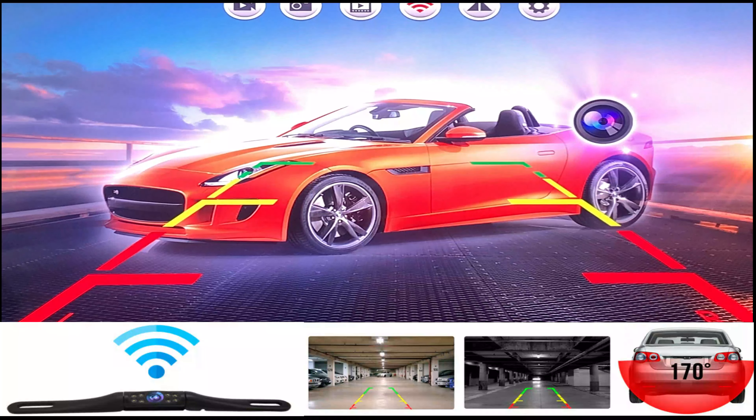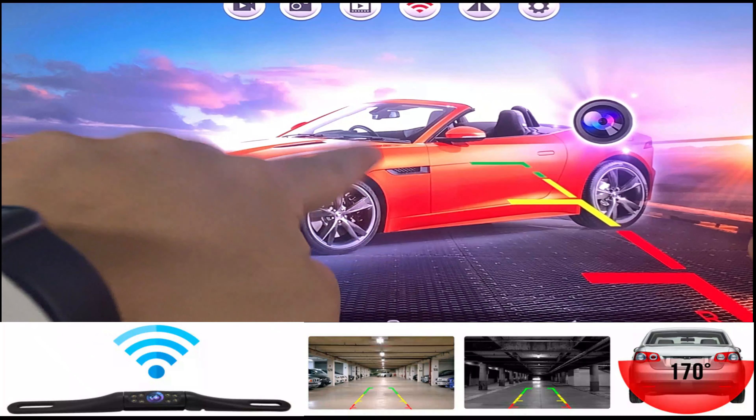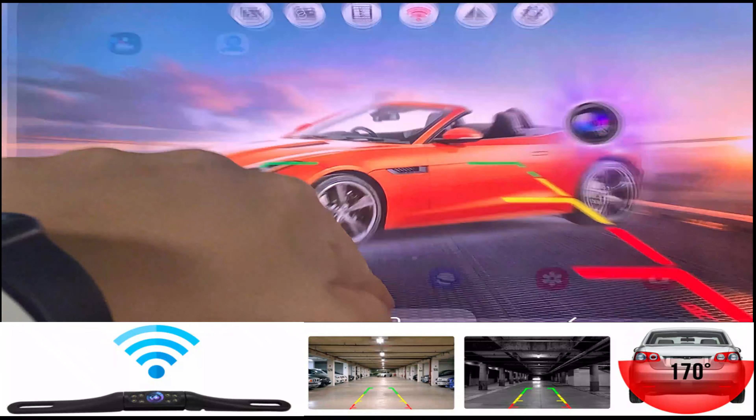Hello fellow drivers. I want to quickly show you how to connect to your Wi-Fi wireless license plate backup camera system. First thing you want to do is go to your Google Play or iOS store and type in MRT-camera, or you can scan the QR code included in your box. Once you've scanned the QR code, go ahead and install.